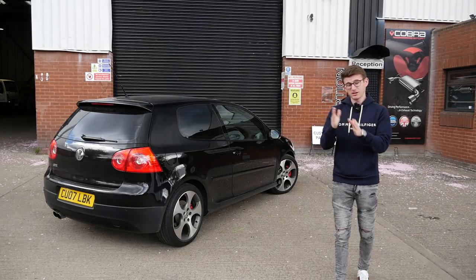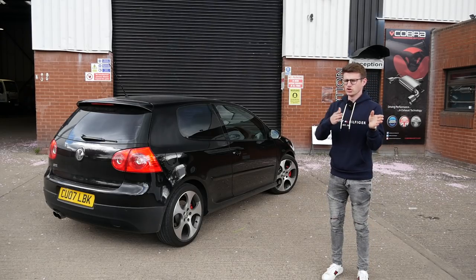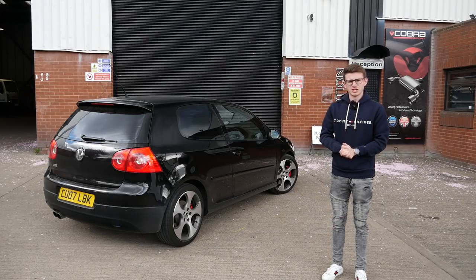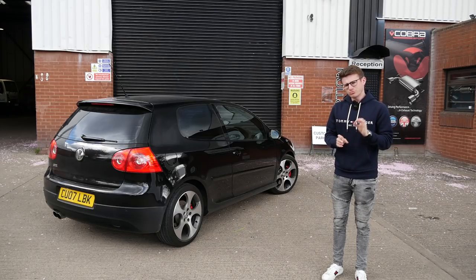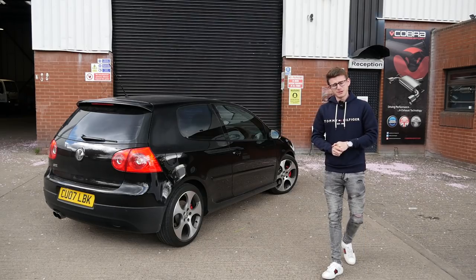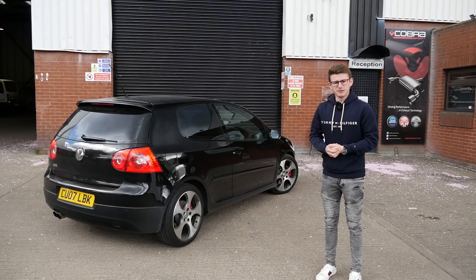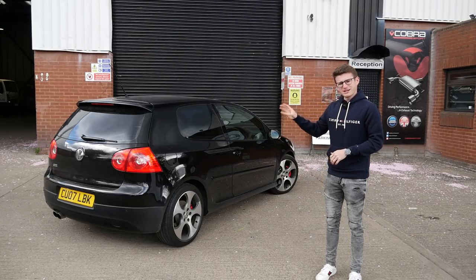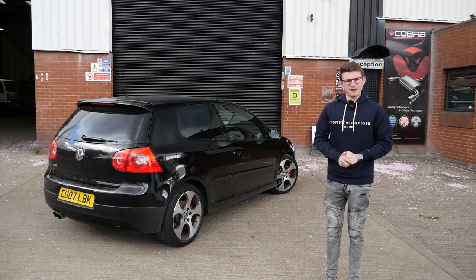I'll go into more detail about the exhaust I've gone for - whether I've gone for res or non-res. A bit of a spoiler: non-res obviously, but also the style of the tips, because there are loads of different options you can go for. Really excited to finally be doing some proper things to this car. It does have a simple stage one tune done by my friends at QS Tuning - basically for drivability purposes, went from around 200 horsepower up to 250 - but we're going to be slightly unlocking some more noise with the Cobra Sport cat-back.